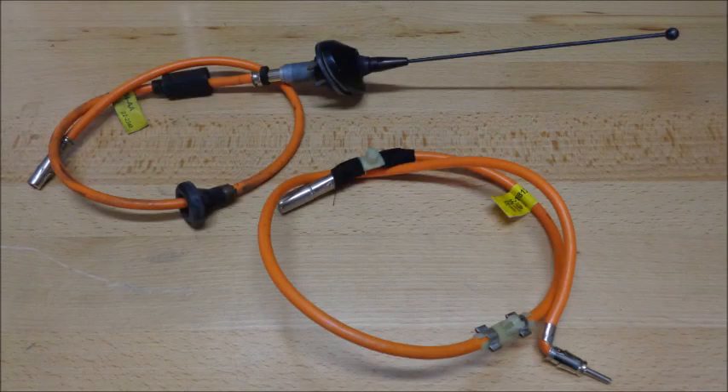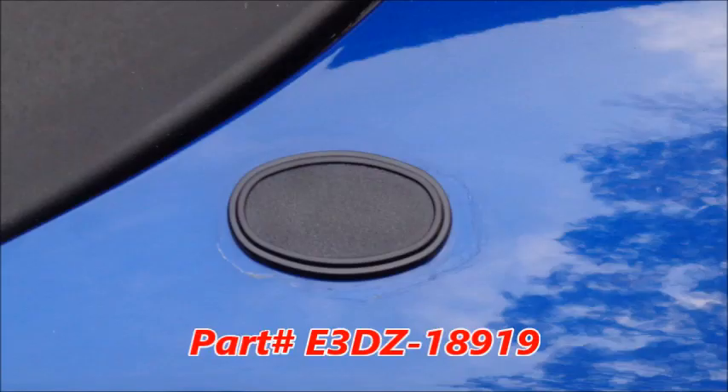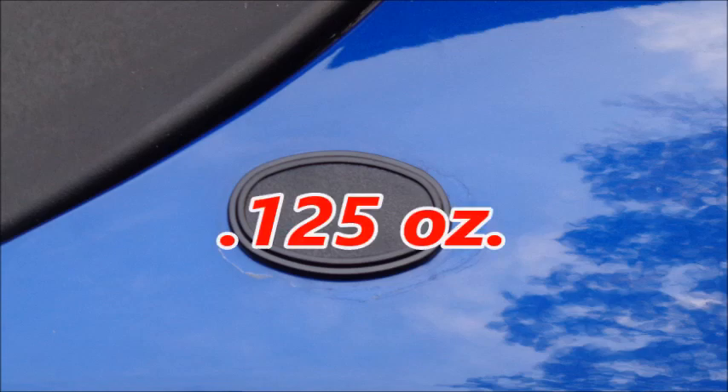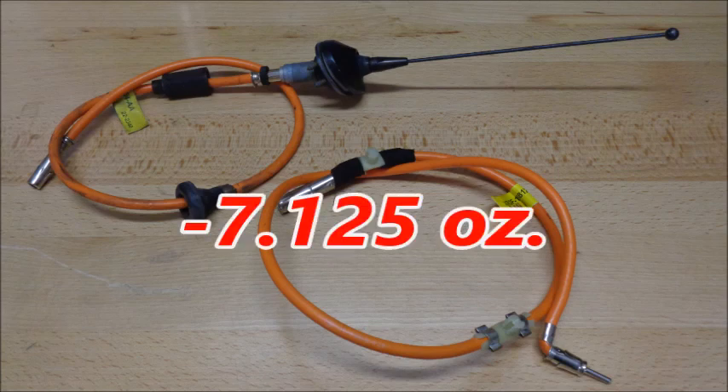My shorty antenna, antenna base, and wiring weigh 7.25 ounces. This antenna delete from Daniel Carpenter Reproductions weighs 0.125 ounces. Deleting the antenna, base, and wires saved 7.125 ounces.